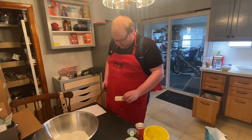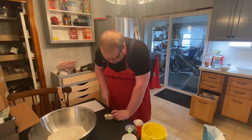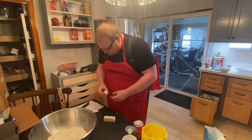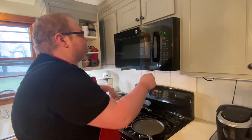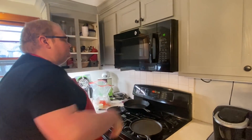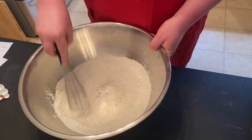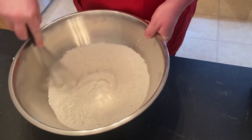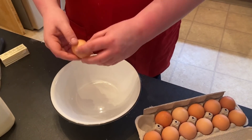All right, let's get the wet ingredients going. Unsalted butter - I'm going to do two tablespoons melted for the wet. Put this in a bowl and into the microwave to melt. While that butter is melting, we'll whisk together all the dry ingredients.